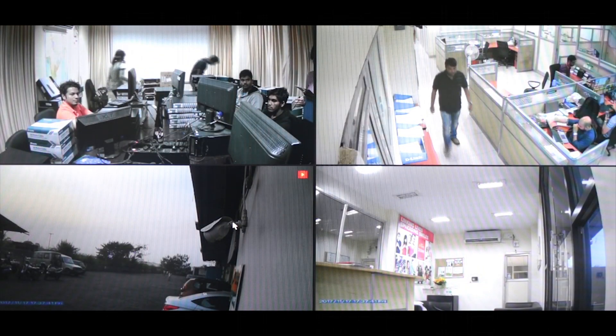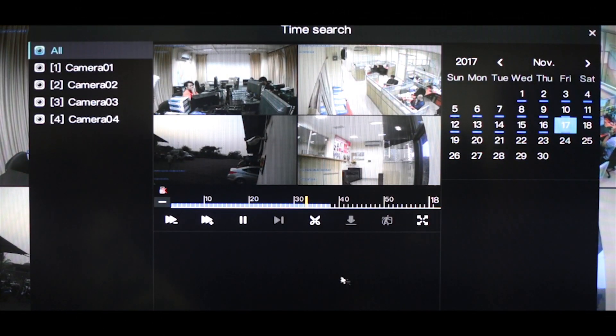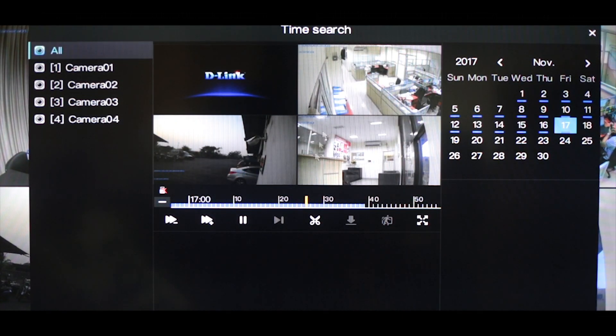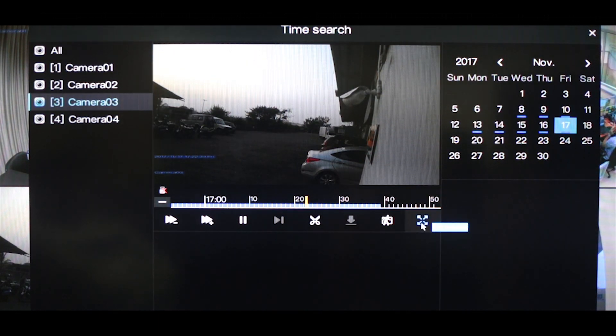If you want to play back any recording that has been done in the past, you can scroll down on the screen and find an option called time search. Once you click on it, you can access footage recorded on a specific day by clicking on the date. You will then find the timeline of that particular day and can scroll through it to find the footage you are interested in. If you want to focus on any specific camera, you can select it in the left pane and expand the footage to fit the screen.